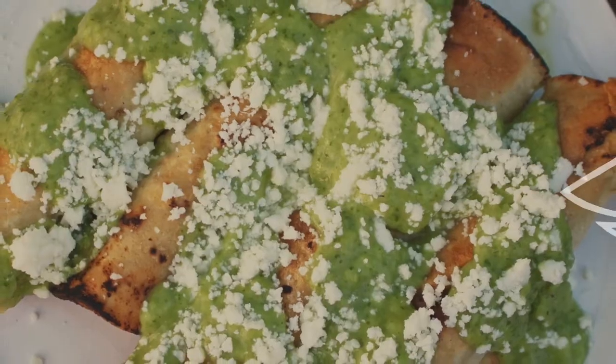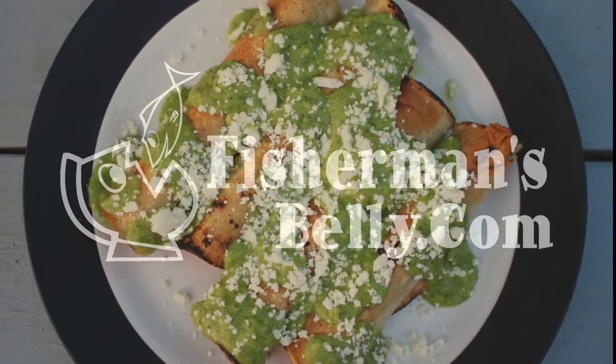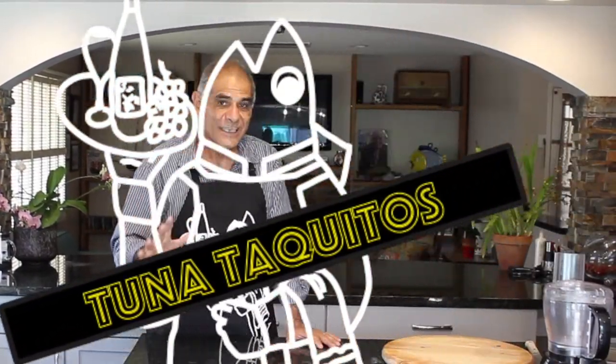Hey gang, this is Yanni. This is Fisherman's Belly, where my goal is to help you cook your fresh catch over a thousand different ways. Today we're going to be continuing our tuna war recipe series with recipe number three, and I'm so excited about this one — it is tuna taquitos.